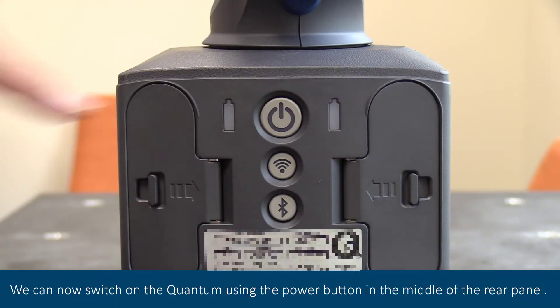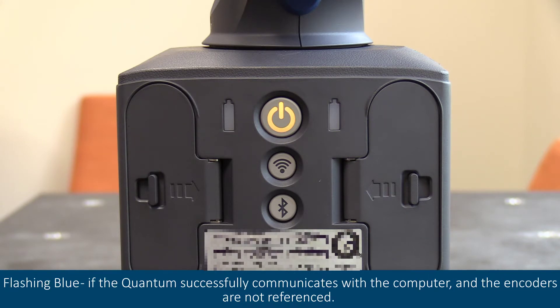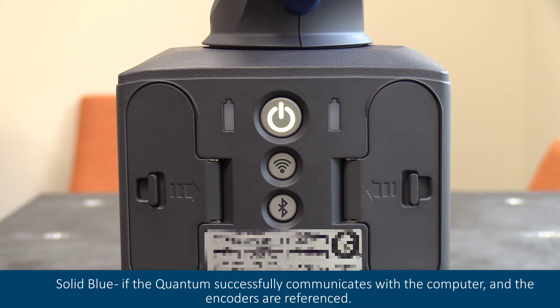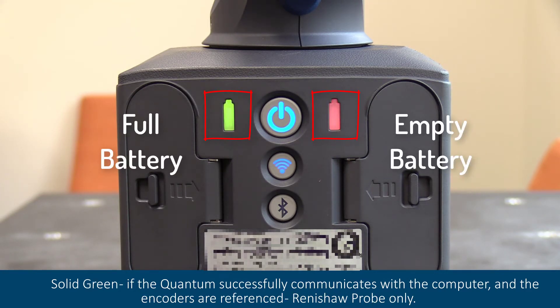We can now switch on the quantum using the power button in the middle of the rear panel. The quantum will run through a light sequence and once complete will appear in three different options: flashing blue if the quantum successfully communicates with the computer and the encoders are not referenced; solid blue if the quantum successfully communicates with the computer and the encoders are referenced; solid green if the quantum successfully communicates with the computer and the encoders are referenced — Renishaw probe only.